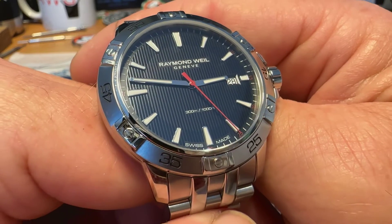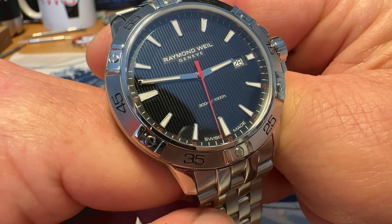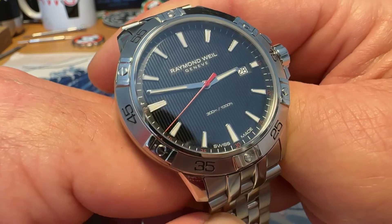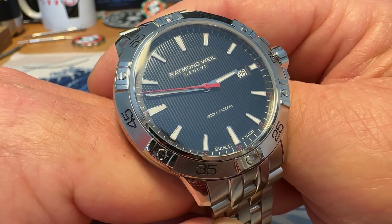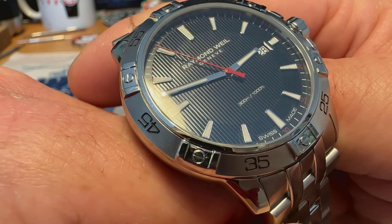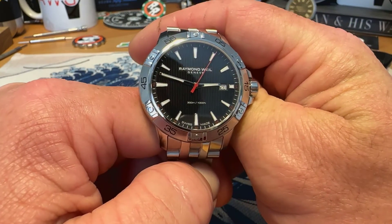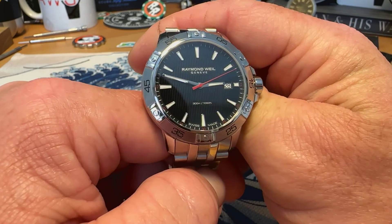You do have Raymond Weil and Geneve printed on there beneath the 12 o'clock position. You've got water resistance 300 meters, 1,000 feet above the 6 o'clock, and Swiss made down at the 6 o'clock position. Your date window is over there at the 3 o'clock. You've got a high-polished stick-style handset and a bright red seconds hand. There's a vertical textured pattern across that black dial. I think the overall look of the watch is interesting — I like the dial layout. It's very legible, easy to read, and I like the vertical pattern on the dial. Overall, it is a very nice-looking watch.